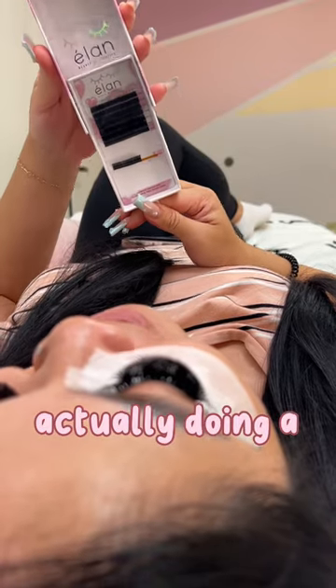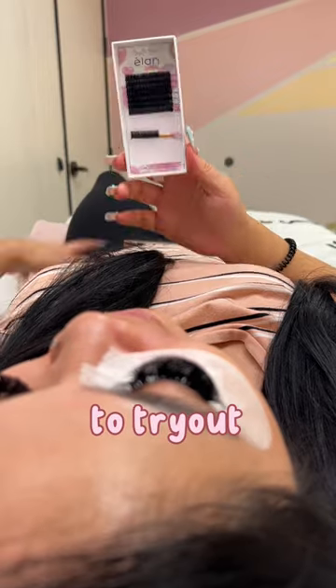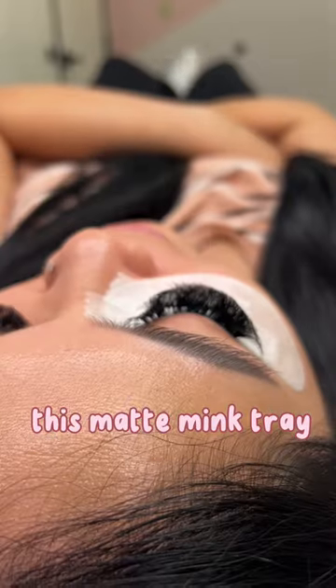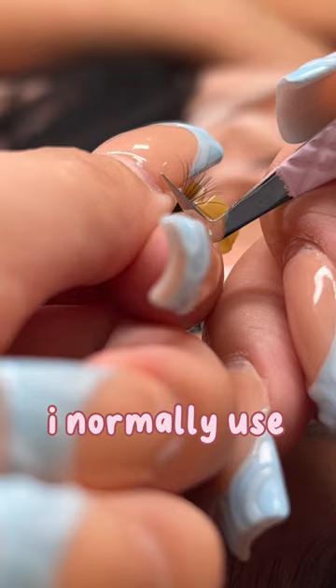Hi guys, so today I'm actually doing a mini fill here on my lash tech, and she brought me a new tray to try out. I was kind of hesitant because we all have our different preferences, but she brought me this matte mink tray, which actually is really similar to the cashmere mink I normally use.